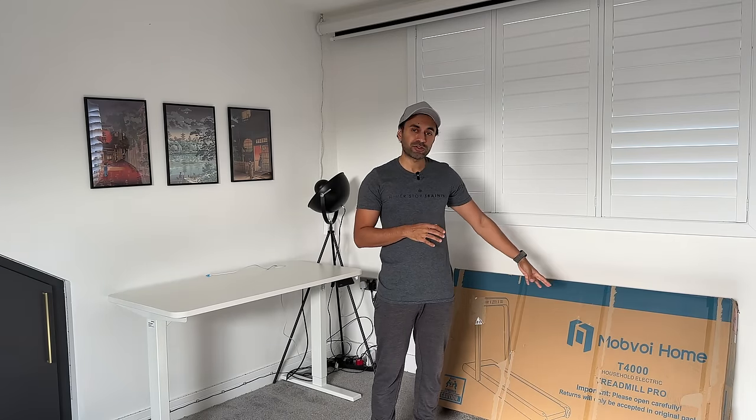What's up guys, in today's video I'm going to be reviewing the brand new treadmill by Mobvoi. This is the Treadmill Pro, it's the second edition to their original standard edition treadmills. You're probably wondering why is this one called the Pro? There's quite a lot of upgrades and features that I wanted to showcase to you guys.